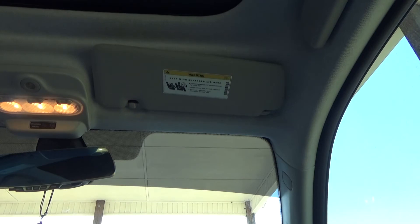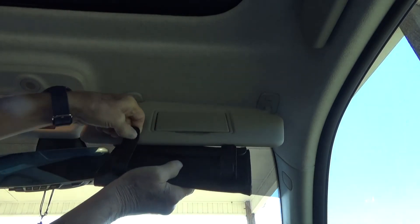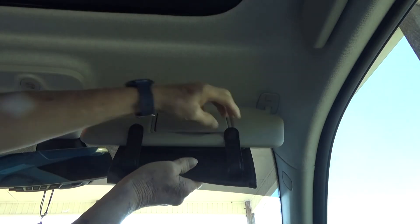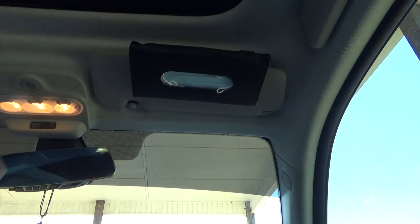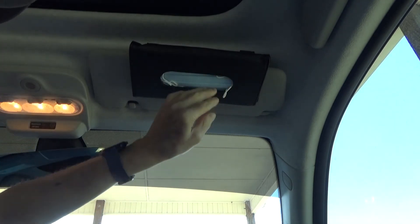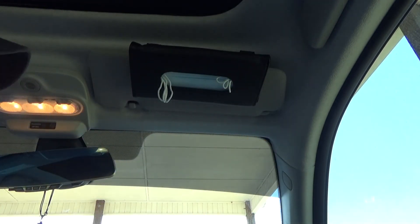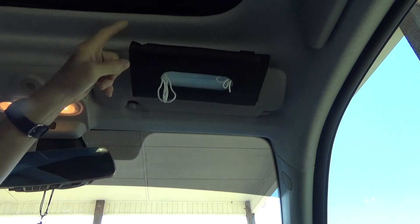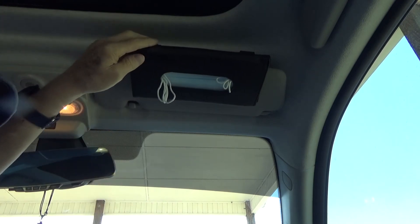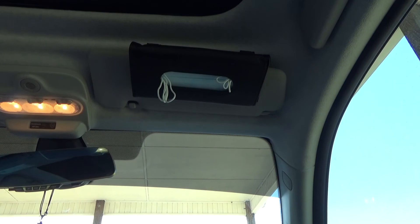A quick look at installation in the actual vehicle — obviously not very difficult, you just slide it into place. Reach up, grab the mask you need, and pull it out. It's a very simple operation. It looks good in the car, and the clips are strong enough to hold it in place without crushing or damaging the visor itself.